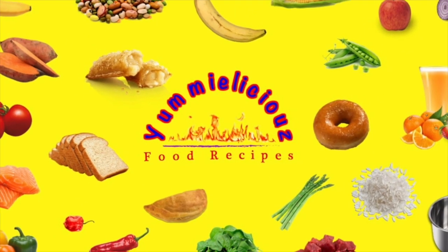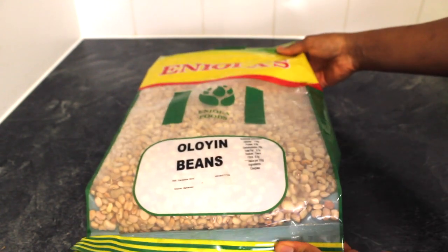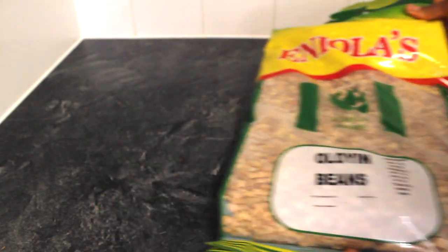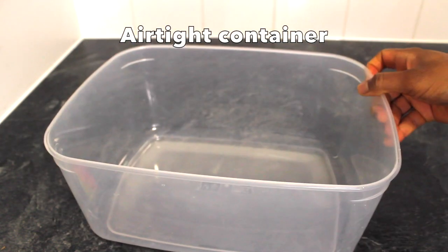Hello everyone, welcome to my channel. In today's video I'll be showing you how I store my bins. I usually transfer the bins to a clean and dry airtight container.